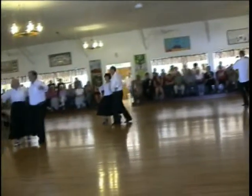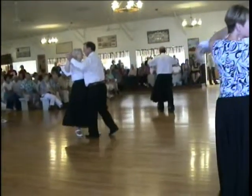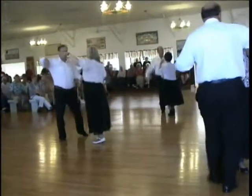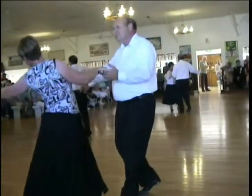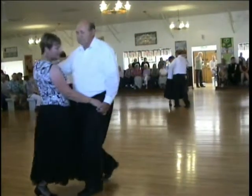To butterfly wall. Full basic. To the cross body, forward break. To a cross body, forward break. Full basic. Fix lines twice.